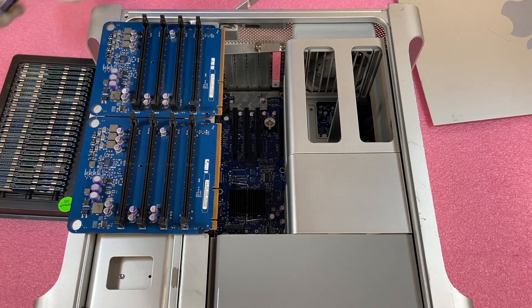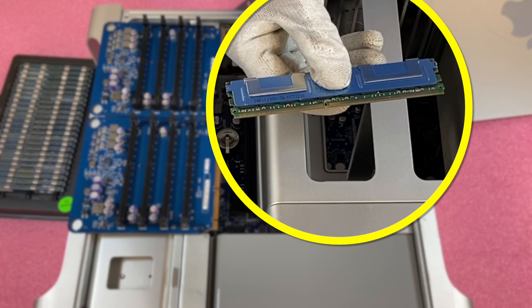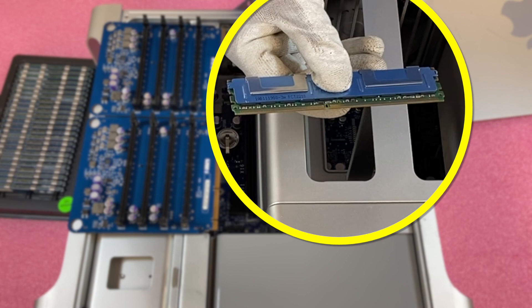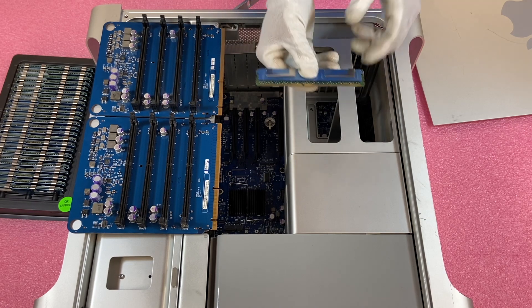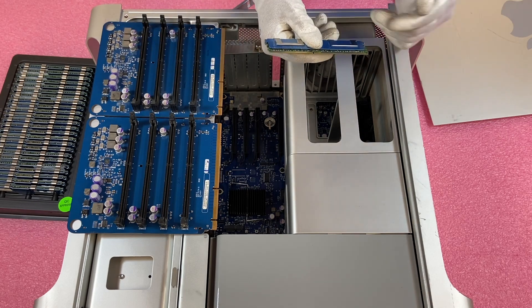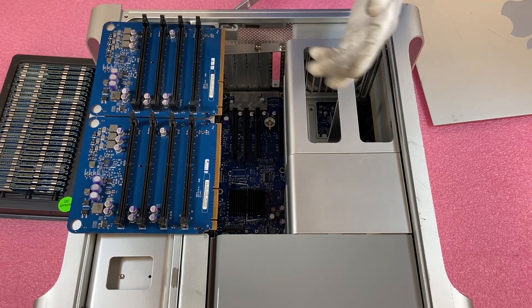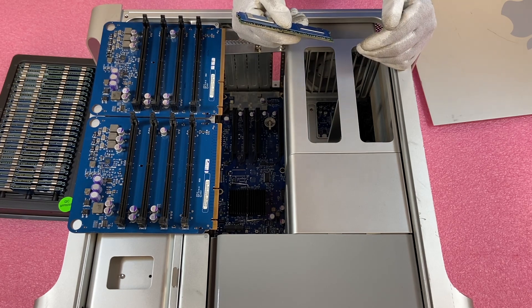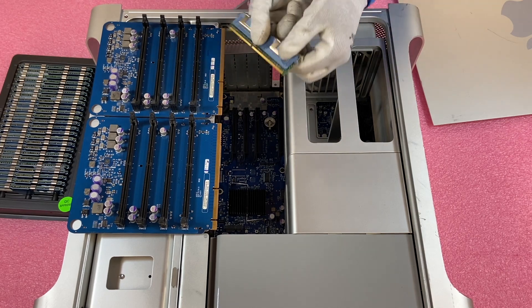Now let's go over how to actually do it. The first tip I always point out: if you look at the module, you'll notice there's a notch in the middle — this notch is known as a key. This key is not perfectly centered; it's off a little bit to the side. So you need to make sure you line it up properly. If you have it flipped the wrong way, it'll be off about a quarter or half an inch, and when you try to stick it in you can actually damage the leads or damage the DIMM slot.